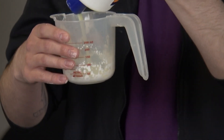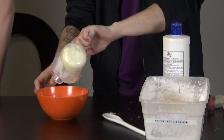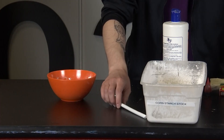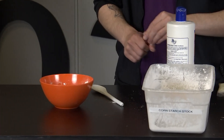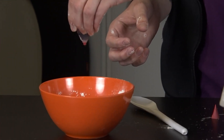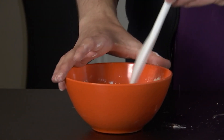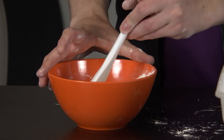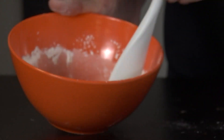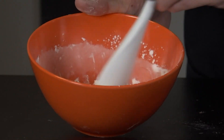It doesn't have to be exact, just measure it the best you can. We'll add that in. We can also add some color — let's put a little bit of red food dye in to make it fancy. Pick your favorite color; it's totally arbitrary and doesn't affect the dough at all. You don't even have to use food dye if you don't want to. As you start to mix it, you'll see the cornstarch start to absorb the liquid from the hair conditioner.